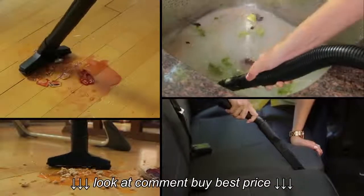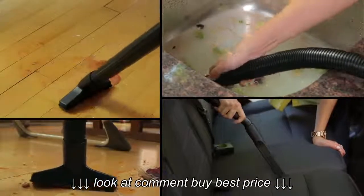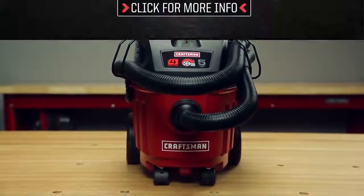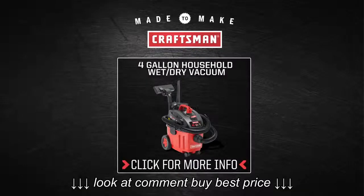The Craftsman 4-Gallon Wet-Dry Vac — a powerful, ultra-quiet solution to the messes all around your home. Click this button to buy or learn more.